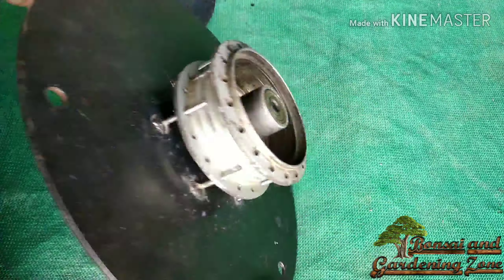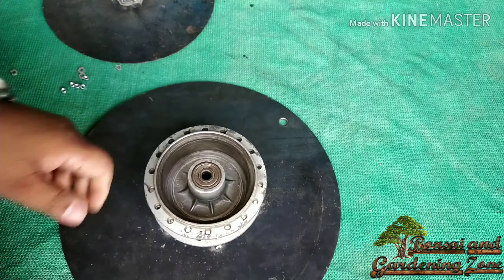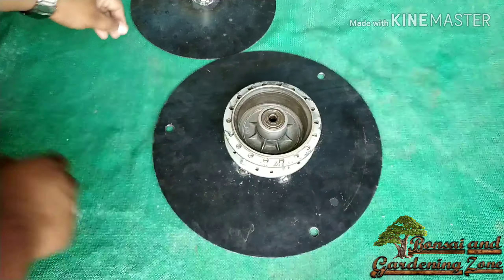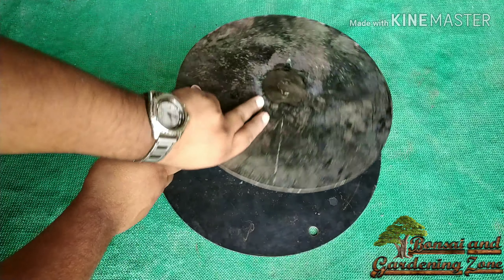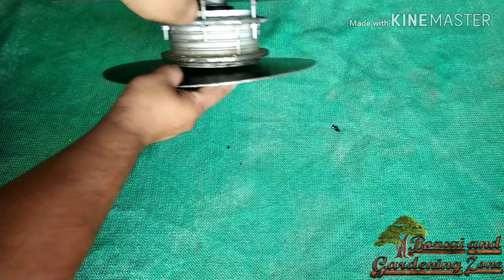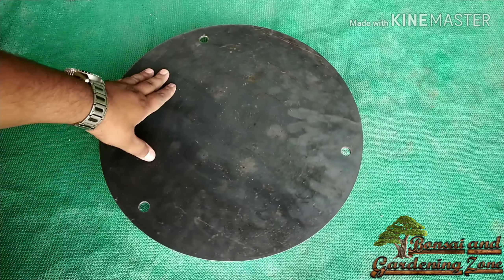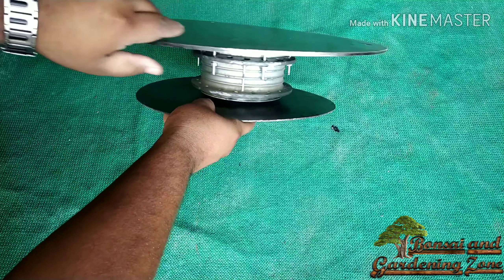I am fitting the drum with nuts and washers. Now let's fit the smaller disc. This is very strong and durable and can take heavy weight as well.